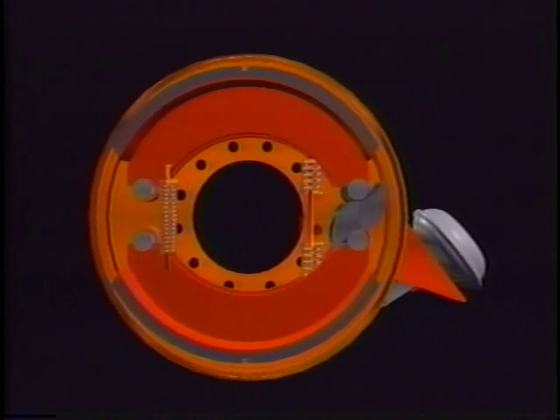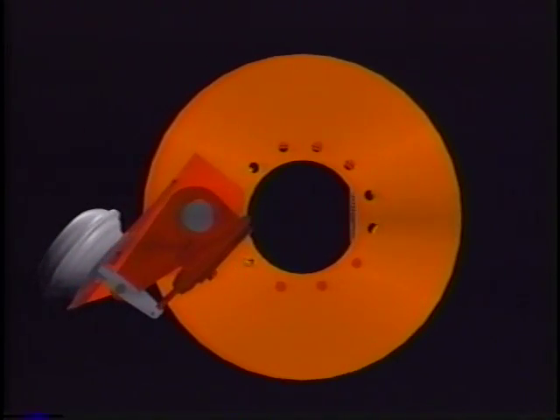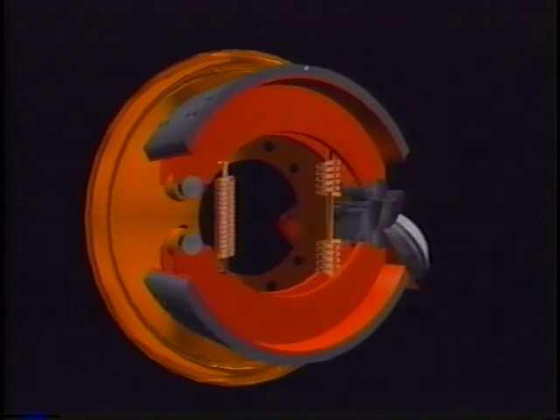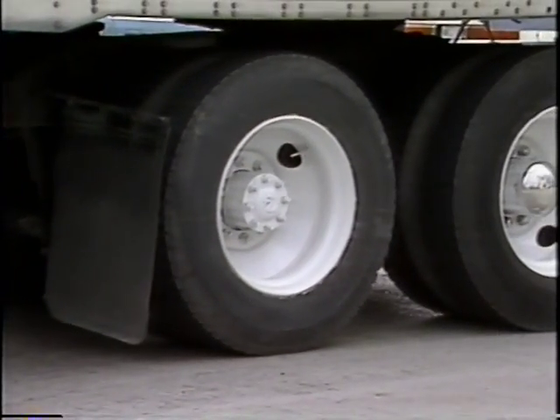Once they are applied, the brakes operate in the following manner. An air chamber rotates the S-cam through a slack adjuster. This, in turn, lifts the rollers, which push the brake shoes against the drum. Once the shoes contact the drum, friction is created. As this frictional force increases, vehicle speed decreases, ultimately stopping the vehicle.